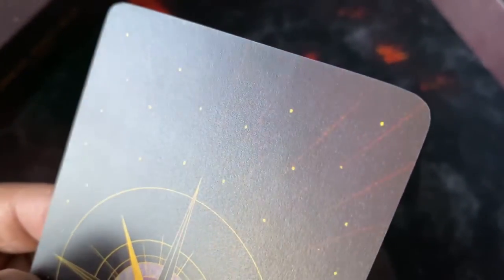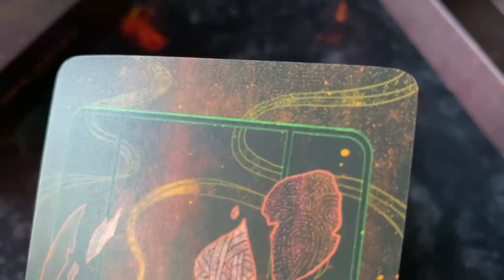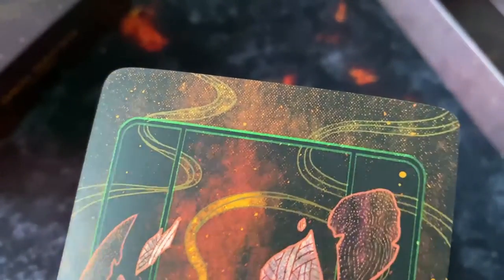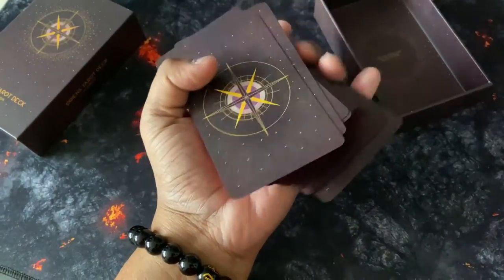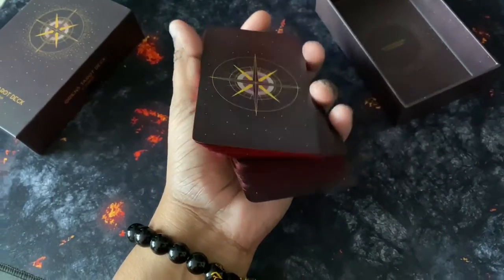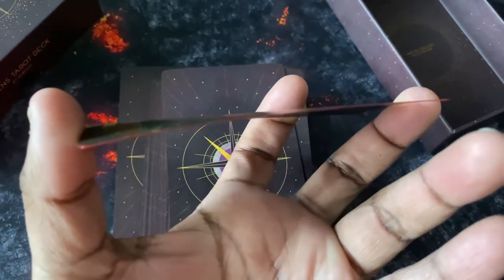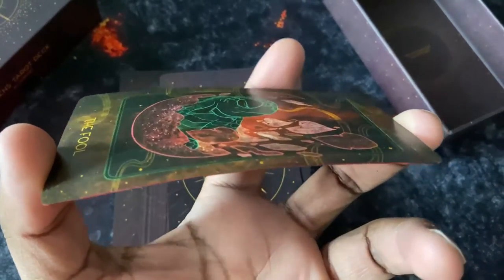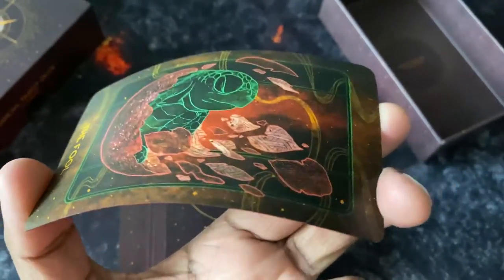In terms of finish, it's a matte finish, which is very nice. The cards feel very comfortable in the hand — not slippery, with a nice touch to them. Stock-wise they're medium thickness, not too thin. The quality is pretty excellent — quite flexible but not cheap.